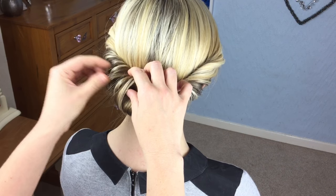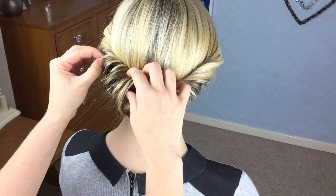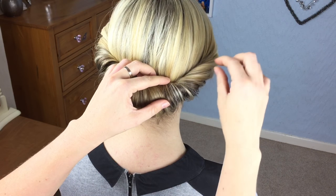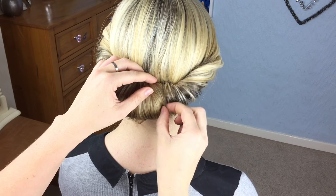Once you've pinned the chignon, go back over these rolls and just loosen them off a little bit — pull at the edges to give the look a softer feel.